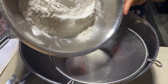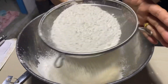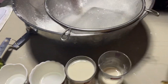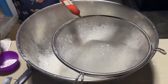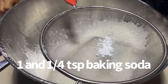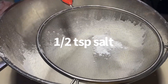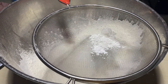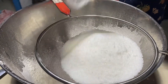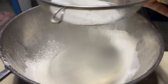2 and 3 fourth cup all-purpose flour, salain. Kaya natin sinasala ay para mawala ang mga lumps ng mga ito. 1 and 1 fourth teaspoon baking soda, 1 and 1 fourth teaspoon salt, 1 and 1 fourth teaspoon baking powder. 2 and 1 fourth cup sugar white. Pwede gumamit ng brown, kahit anong meron kayo sa bahay. At salain.